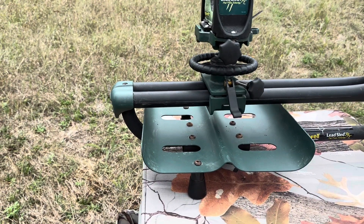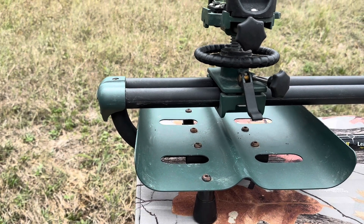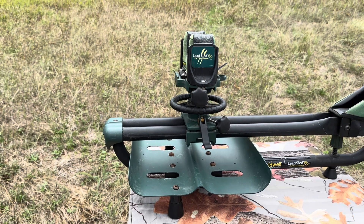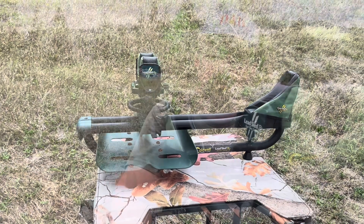Another nice feature is this weight tray that will actually hold up to 100 pounds. For larger calibers with more recoil, you can go ahead and add weighted bags to reduce any movement. This thing itself already weighs 24 pounds, so it's already a heavy piece of equipment if you're shooting lighter rounds.